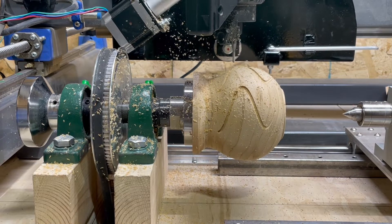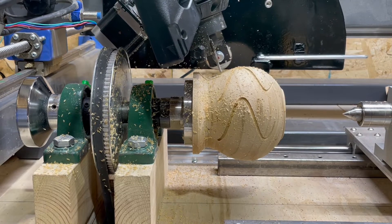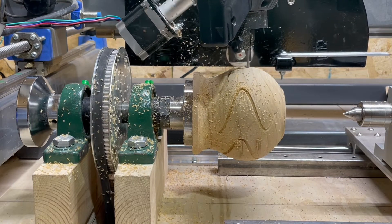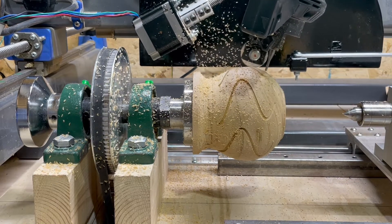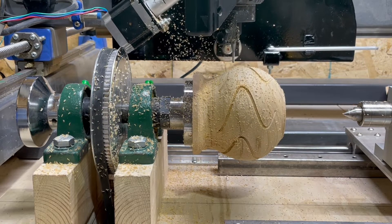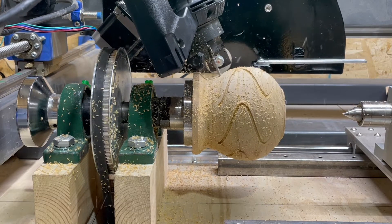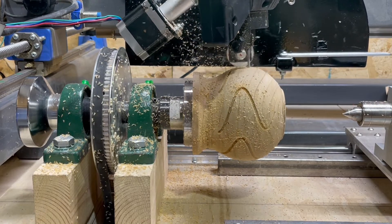This simple form was turned on my wood lathe and then digitized and an STL file created using Gerbal Groove. This was exported to another program called Corn Lathe, which I used to design this simple pattern of sinusoidal curves. Corn Lathe created some G-code, which was again processed through Gerbal Groove, and then I massaged it to add in the B axis values that I needed.